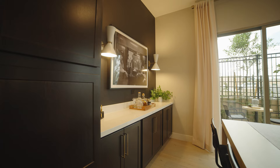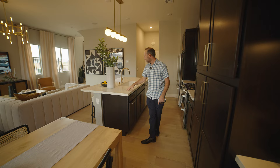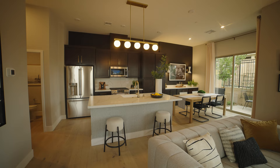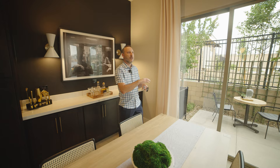Floor plan two has this space set up with a dry bar and some additional cabinetry underneath — a really nice upgrade you can do. One of the other standouts from this model home are the countertops. This quartz has a very modern look, with white and little hints of accent in there, kind of like a Calcutta stone.